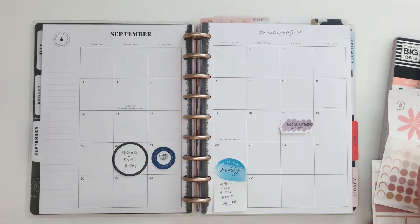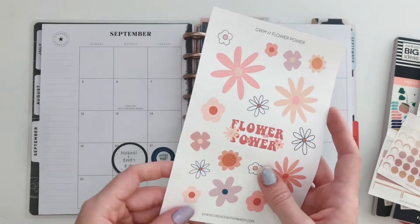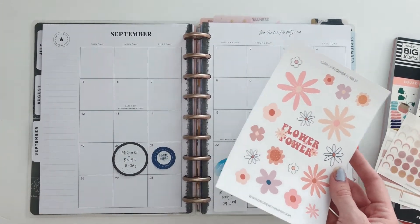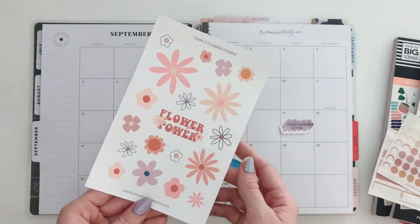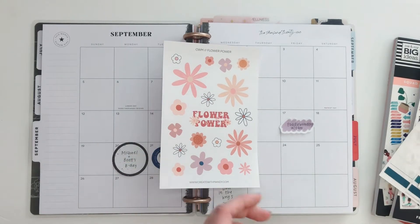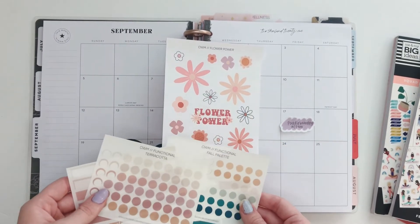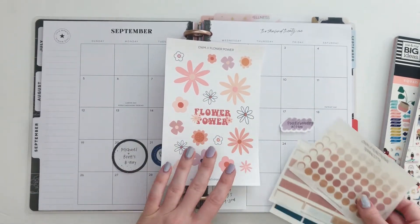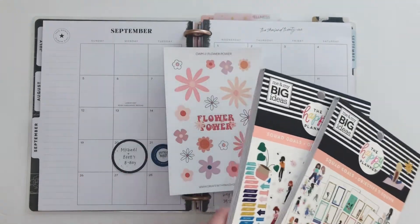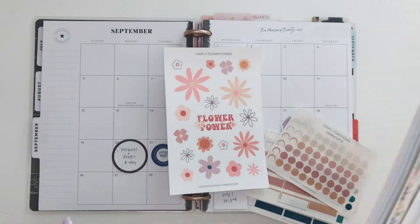For this month I really want to use these flower power stickers from my shop. This is an older sheet but I haven't used it in a really long time. I want to use something that's kind of fall but not super fall yet, and I think these colors are very fall so that'll work great. I've got some functional dots and boxes in the terracotta and fall palette, and also these two Squad Goals books because I haven't touched these in a long time either and the colors will work great.